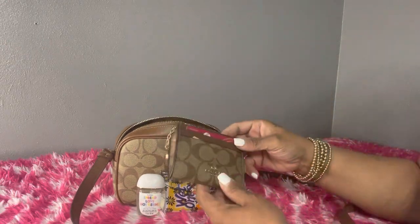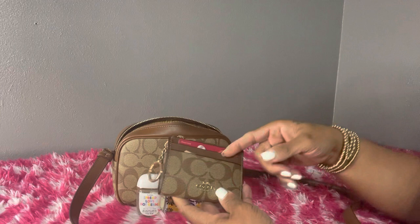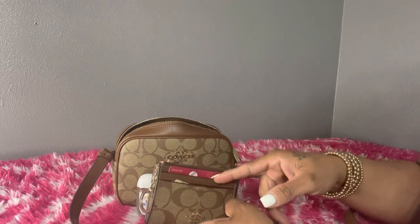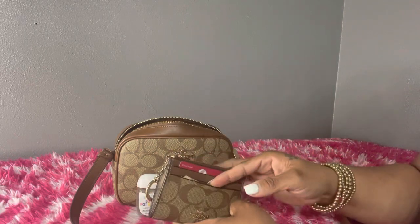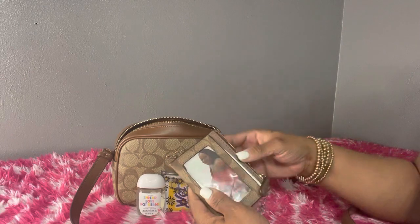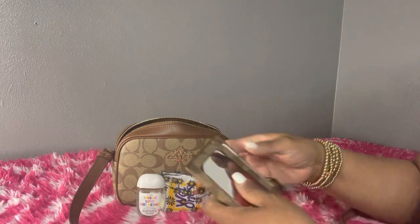I have my card case which comes with two card slots on the front. I just have my main card that I was using today and some cash tucked away. In the ID window I have a picture of my daughter, and my ID is tucked away in the back.